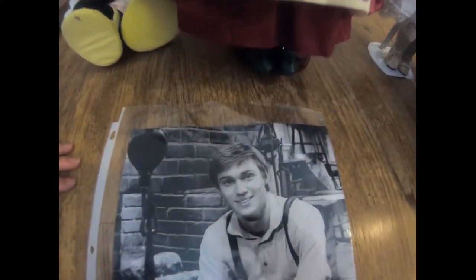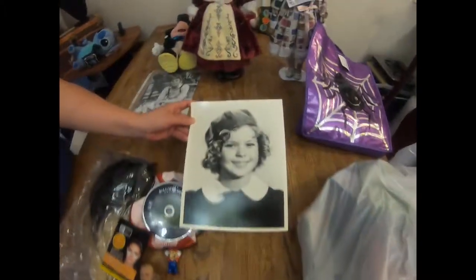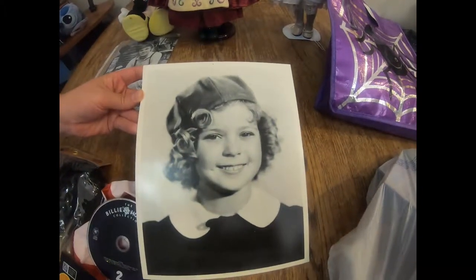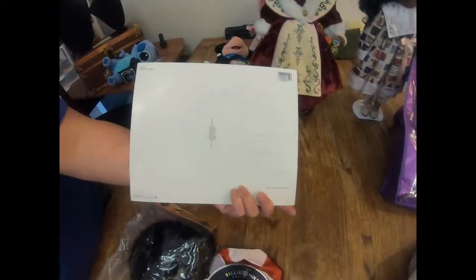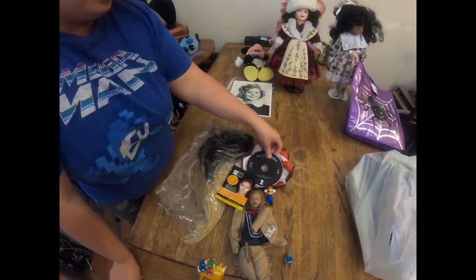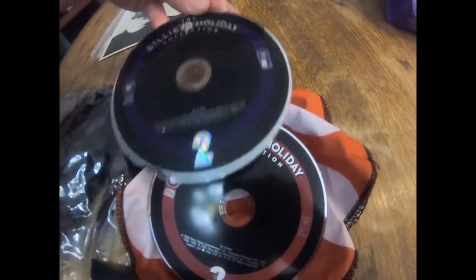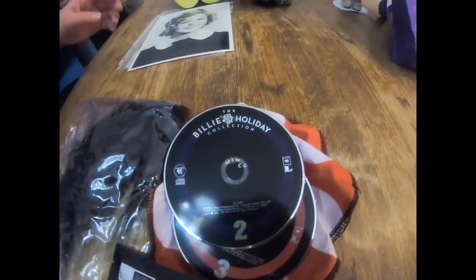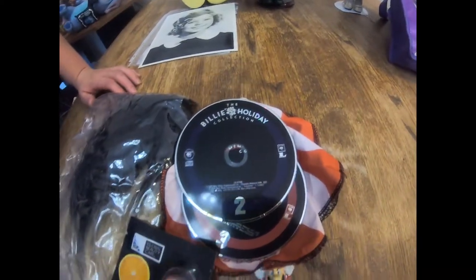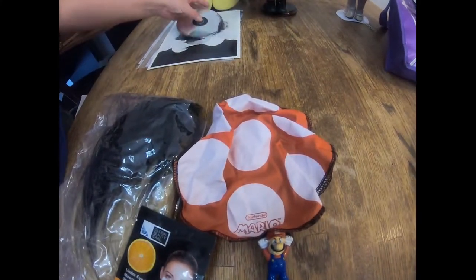Next is a picture of Richard Thomas, I think from when he was doing The Waltons. We also got this postcard of Shirley Temple - black and white. I also picked up some Billie Holiday CDs - I'm missing disc 1 but that's okay, I really enjoy her music. Some nice jazz and swing type music.